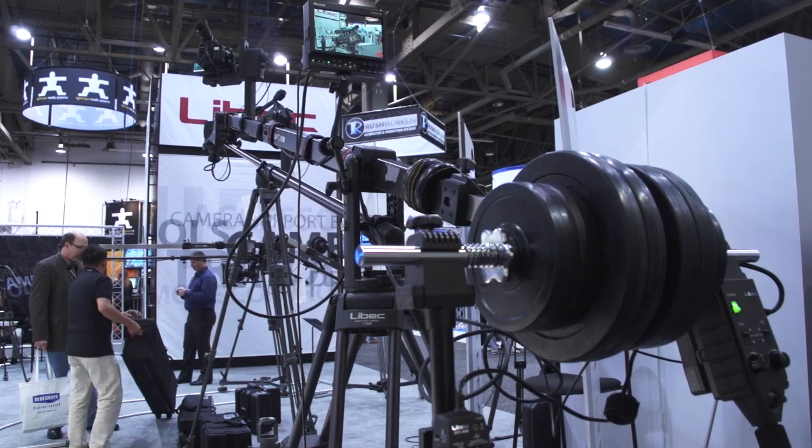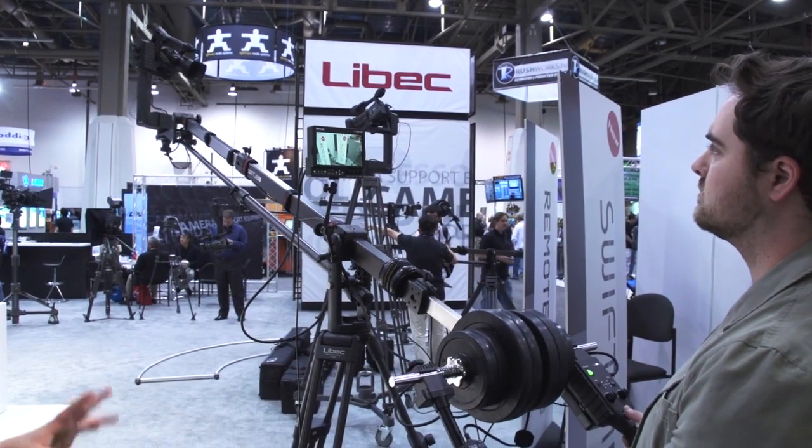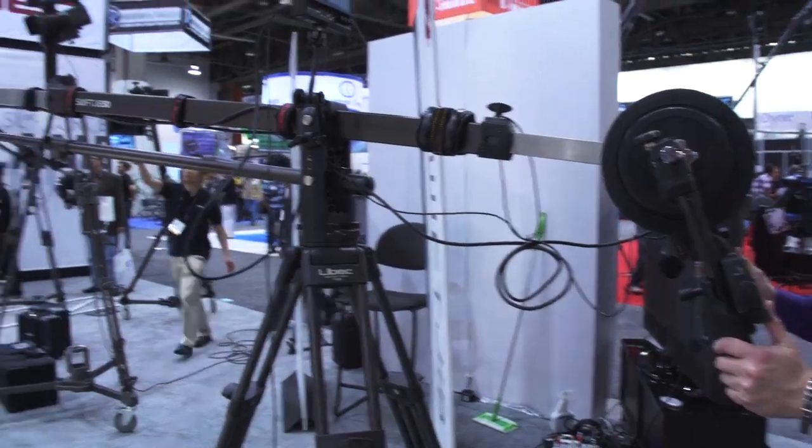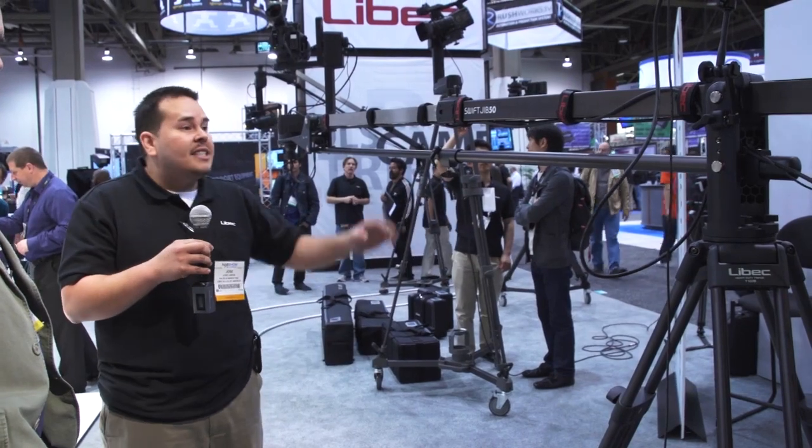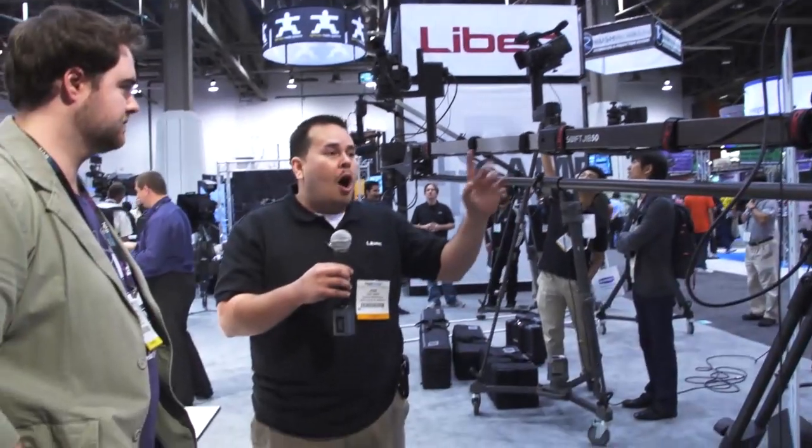You guys have introduced a new jib system that is both portable and professional — tell us about that. The new SwiftJib 50 from Libec is a telescopic jib offering about three extra feet more than our previous model, the JB30U. What's unique about this SwiftJib 50 is that it's not only telescopic but a one-piece unit that requires no extra arms — very huge in the industry, because you no longer worry about buying extra arms or a long setup time. Setup time is only 5 to 10 minutes. It's portable, compact, and lightweight, coming in at only 36 pounds. It fits in its own built-in carrying case. You can extract from the front or retract from the rear using the supplied hexagon wrench, making it ideal for small areas and small crews in any location.